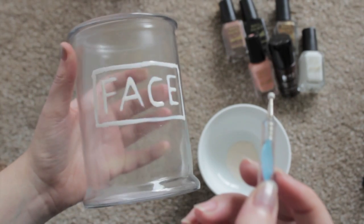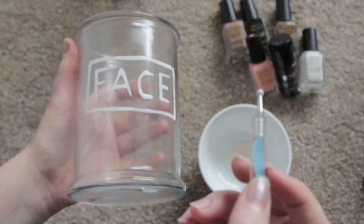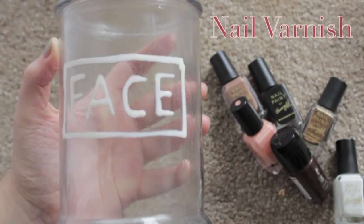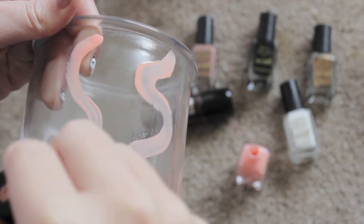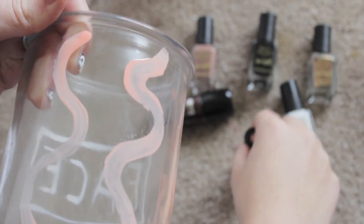You're just going to mark out whatever area you don't want the nail varnish to cover. This is going to be for my face brushes, so I've just written 'face' and outlined it a little bit. You want to wait for the latex to dry before covering it with any kind of pattern you want with a nail varnish.